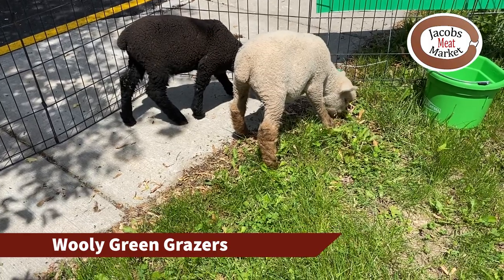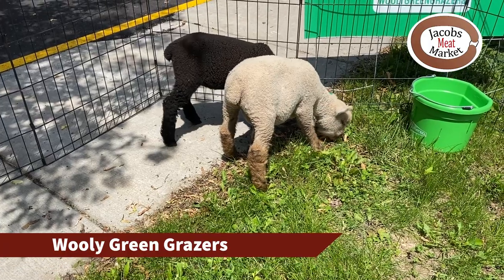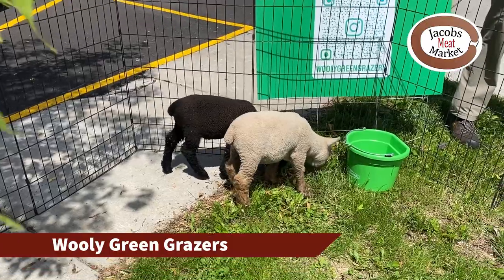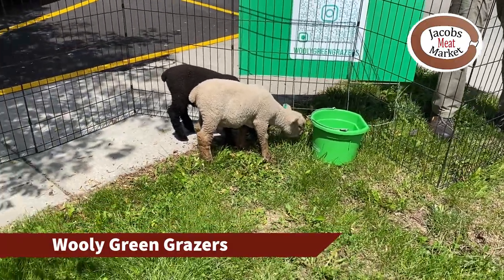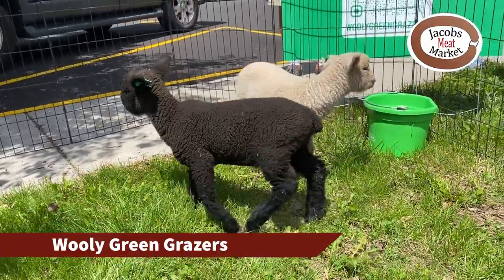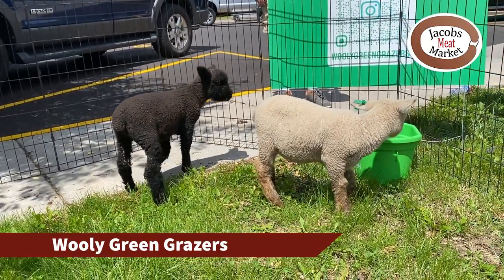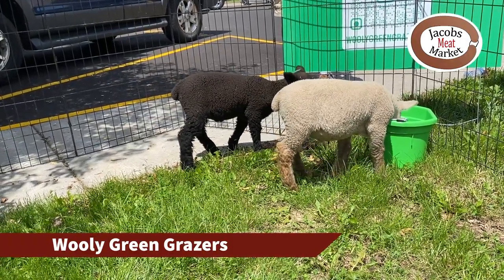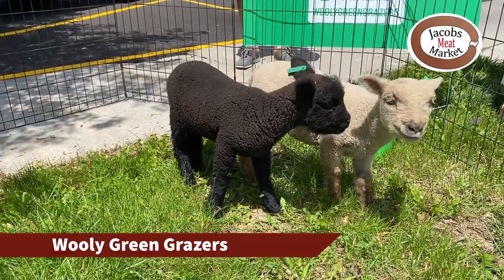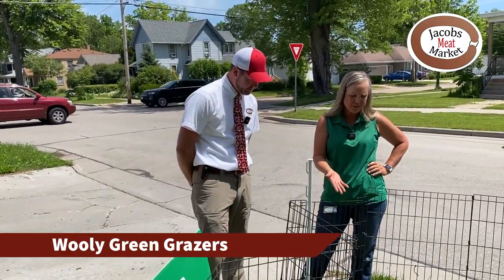Do you put these lambs to work right away — how long before they're born do you put them to work? Right after they're born. Depending on the weather, when they're home and the weather's okay and their moms have done well, we put them in a jug — a small closing — together to make sure they've bonded, and within 24 to 48 hours they are out on the field.